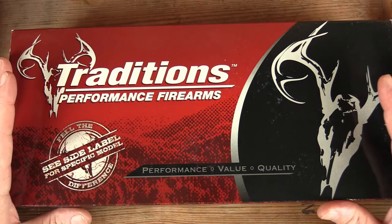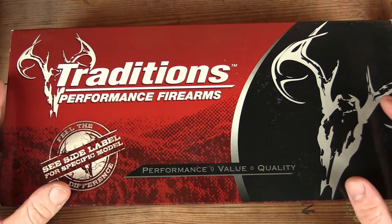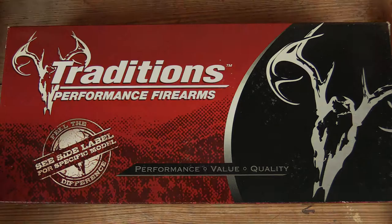Welcome back to GB Guns. We have another box of a different color, another one from Traditions Firearms. This is another .45 Colt, slightly different from some of the other guns you've seen us review. That's what's coming up next on GB Guns.